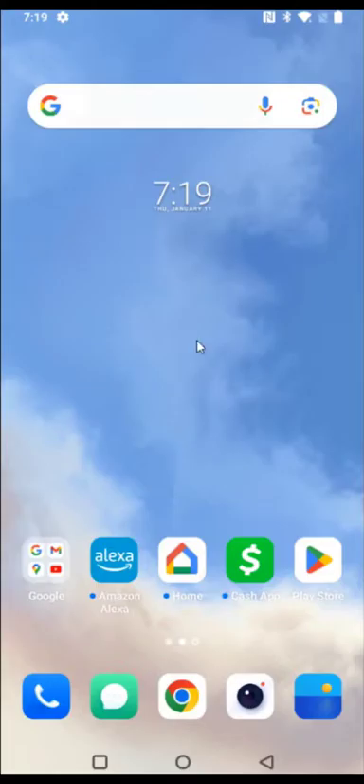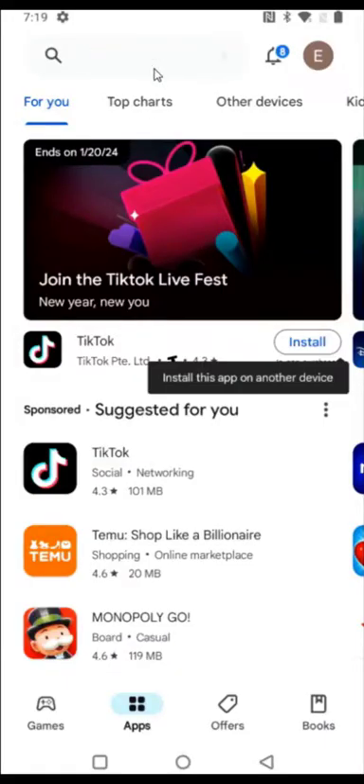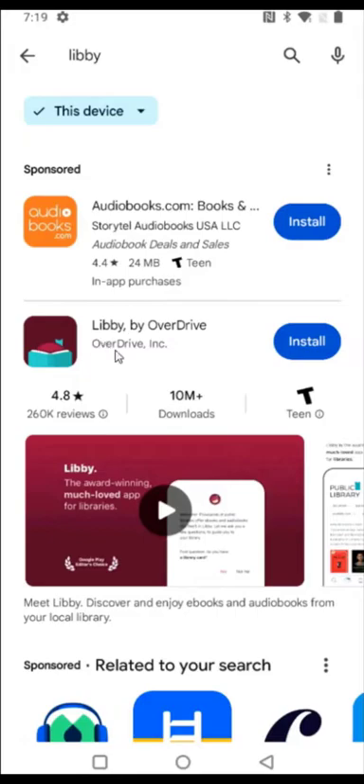I'm on an Android phone, so I'm going to be downloading and installing the Libby app through the Google Play Store. If you're using an iPhone, you should be able to find the Libby app through the App Store. I'm going to launch the Play Store and search for Libby, and it shows up right here.